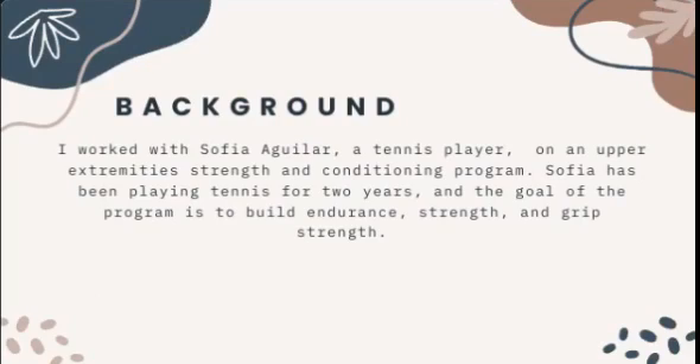Sophia has been playing tennis for two years, and the goal of the program is to build endurance, strength, and grip strength.